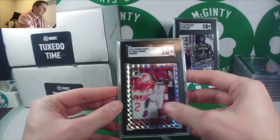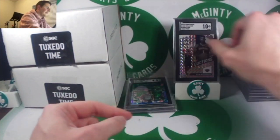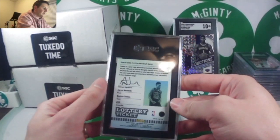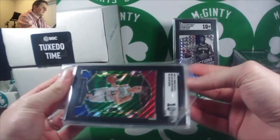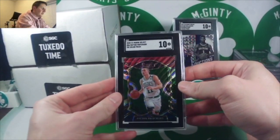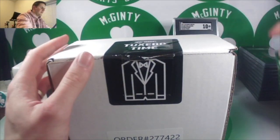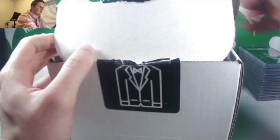Kawhi swagger — 10. I love these swagger inserts; I think they're a little underrated, out of Optic. A lottery ticket of Aaron Nesmith — 9.5. Peyton Pritchard, fast break — I sent a lot of Celtic stuff in for the PC. Tricolor out of Select rookie card — a nice 10. That is box number one.